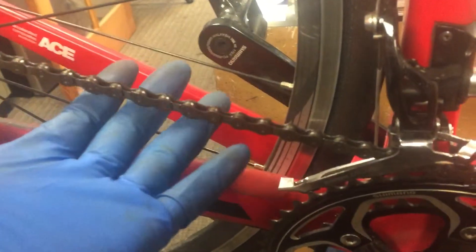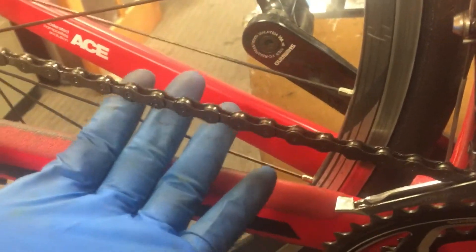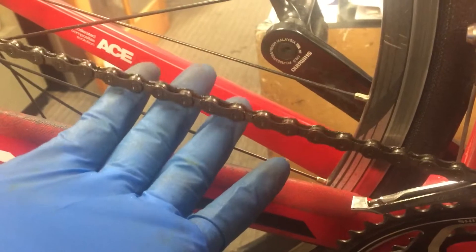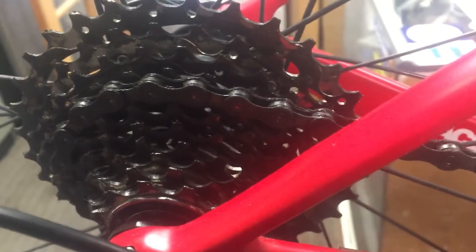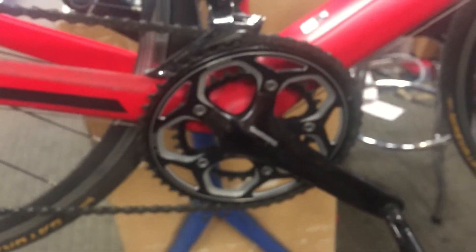I just inspected the chain — it's in good shape, just really dirty, and so is the cassette. I may make a recommendation for a different type of lube so that the drivetrain doesn't look as dirty as it does now.